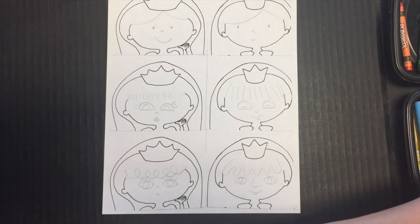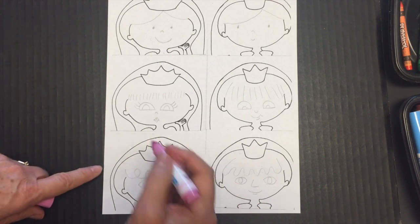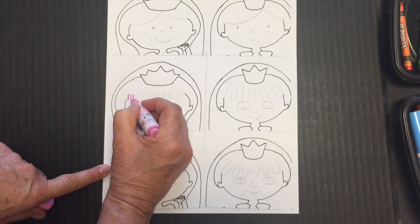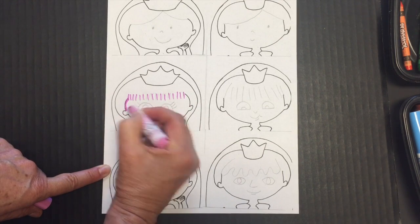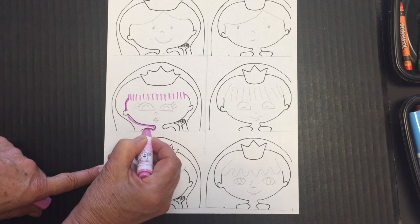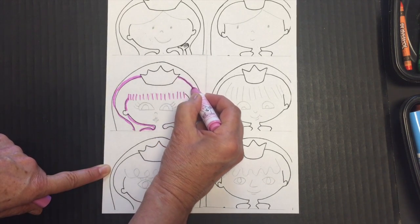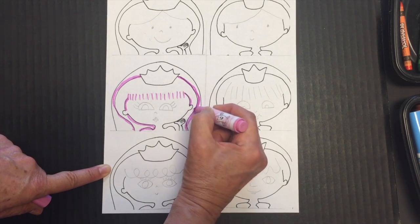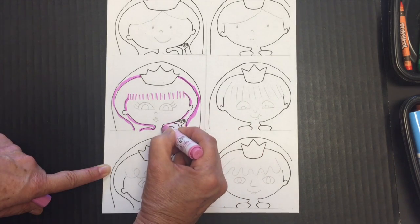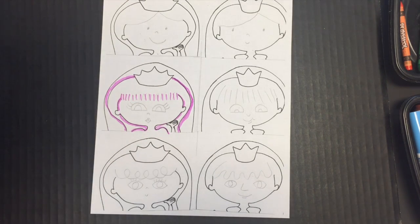After you do the face, take a marker — and remember the fun thing is you can choose any color. I'm going to make the hair pink, for example. Just outline the hair like that, then fill it in. Always start by outlining, and then after you outline the whole puppet, you color it.